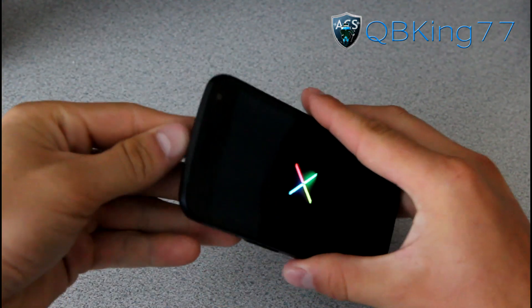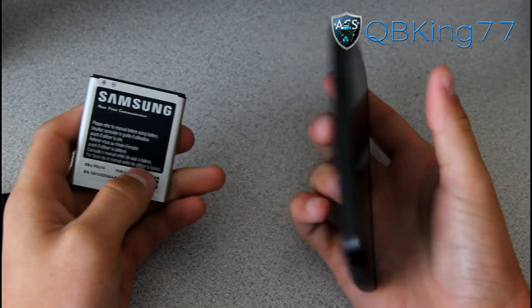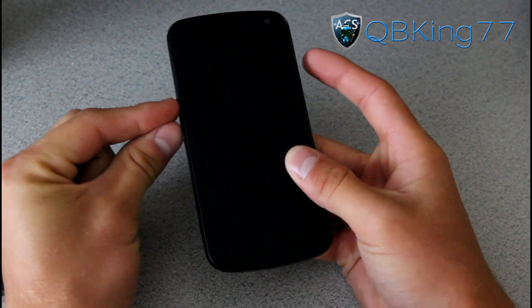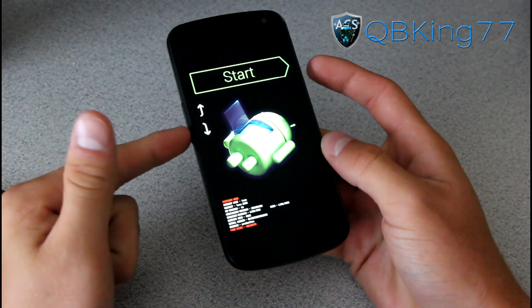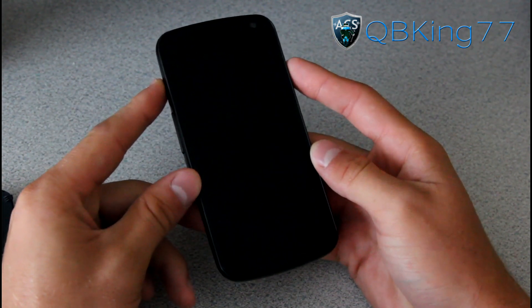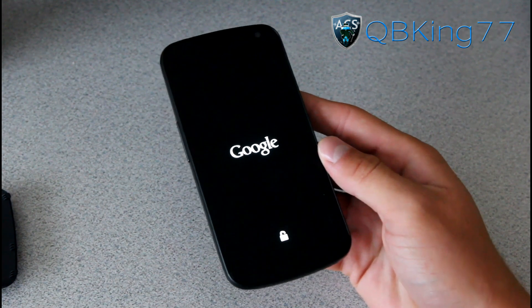If your phone does get stuck and keeps rebooting, pull the battery, put it back in, and press and hold all three buttons — volume up, volume down, and power button at the same time. Let it go into the boot loader. Press volume down twice until it says recovery mode, then press the power button to select recovery mode. It will take you into stock recovery.